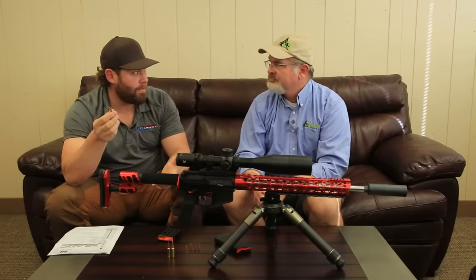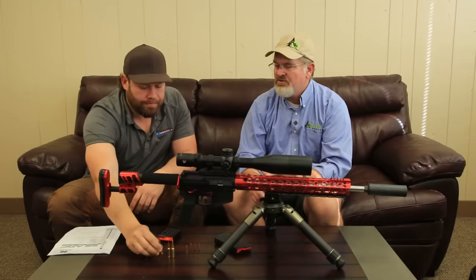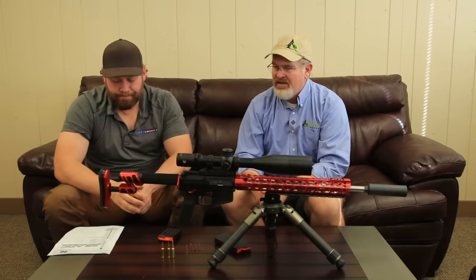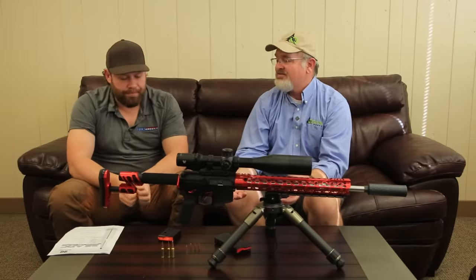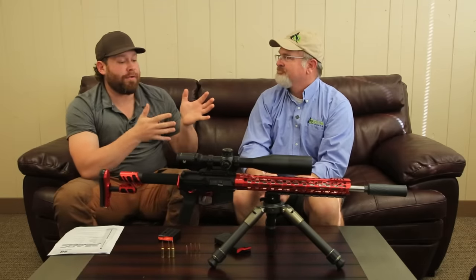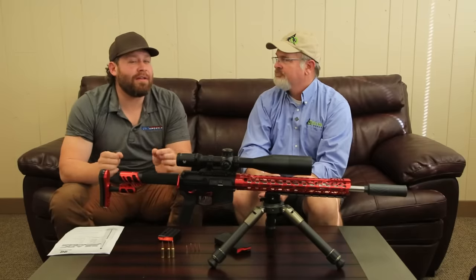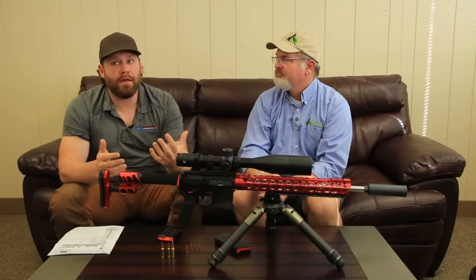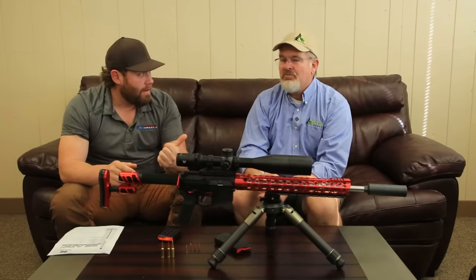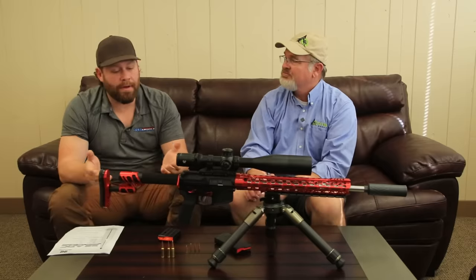They've had various wildcat names — 22 Grendel, 22 DNR — and this is going to be great. Odinworks started talking to Hornady about a month ago and Hornady confirmed they're working on it. They're working on getting barrels ready so you can swap out a barrel or bolt head and start shooting this round. This is technically a 2024 product for Hornady — they're telling me that by the end of this quarter, around December, they'll have factory-loaded ammo, dies, and hopefully brass available.